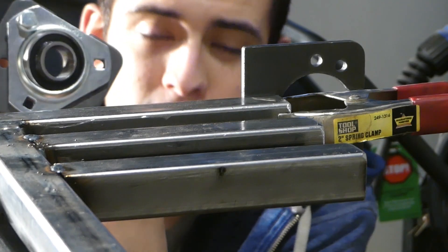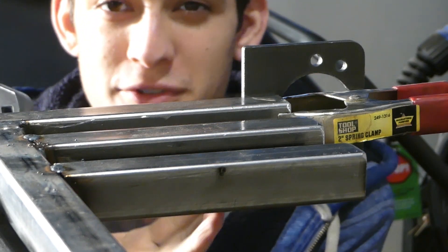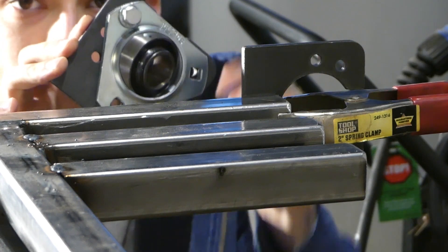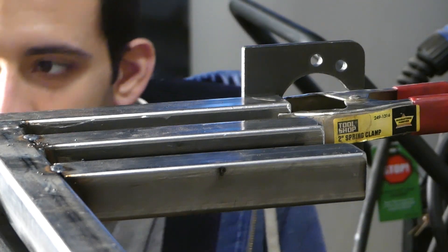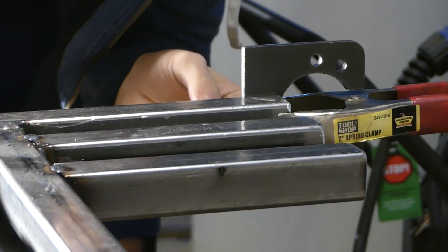So now I'm putting these bearings on. There's not enough room on the screen, but here's the thing that's gonna hold the bearings. I'm just measuring to make sure it's aligned to where I want it.